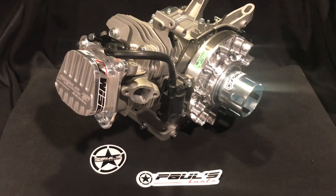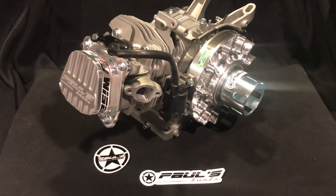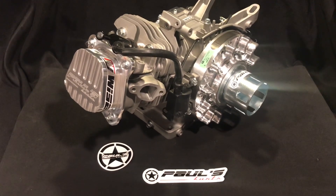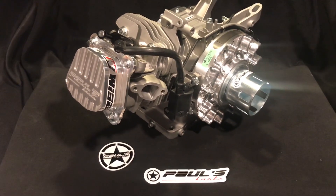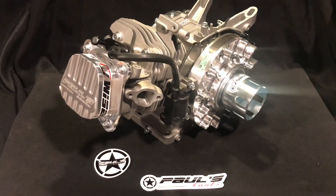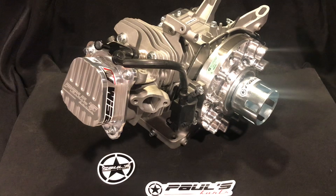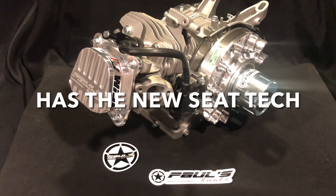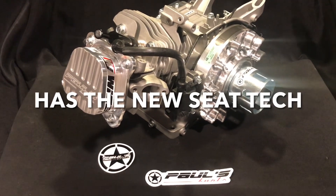It's just assembled right — taking the time and going through everything. The normal assembly process hasn't changed. Everything we do on the more expensive engines, as far as assembly, we do on these. This thing does have the power of the 3228, and all the engines and all the heads are now coming with the new improved seat design.